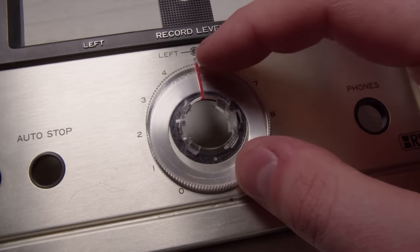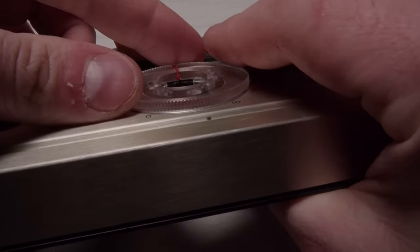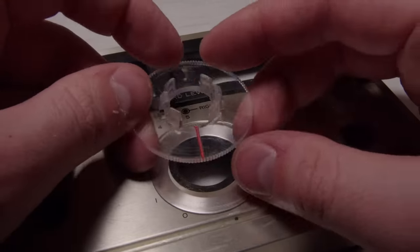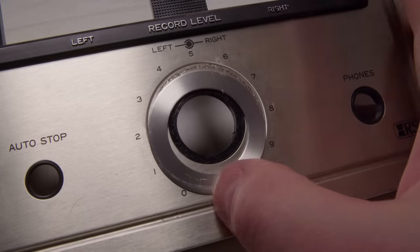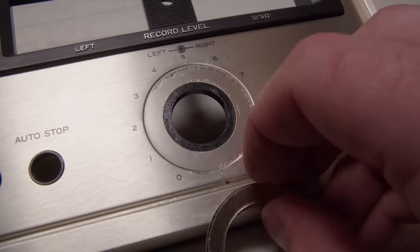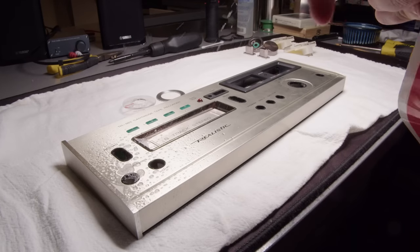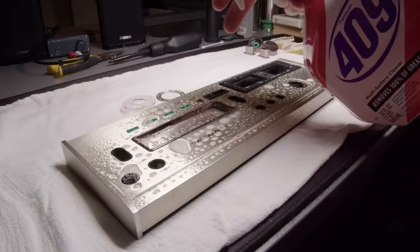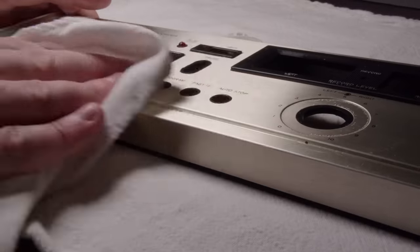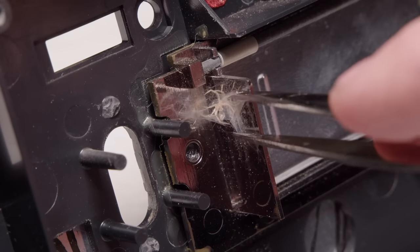We can start cleaning this - it really isn't that dirty so it shouldn't take too much cleaning. I can pop this plastic thing off the front - I'm guessing you would just rotate this to whatever levels you normally record at so you can remember. I figured you would always just keep your record levels where you typically do. You can see that metal ring had fallen down - it was just glued on, so I'll have to re-glue that back into place.